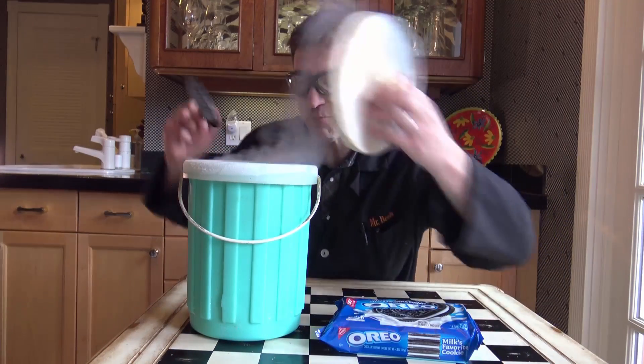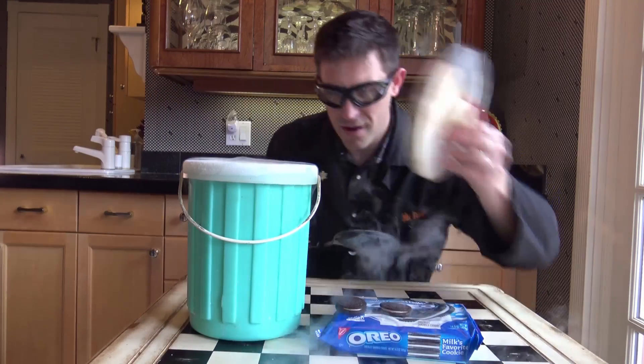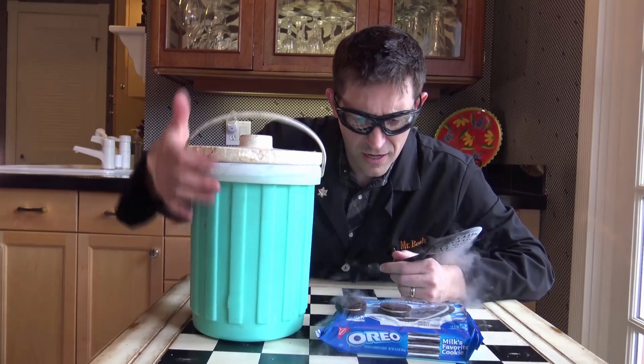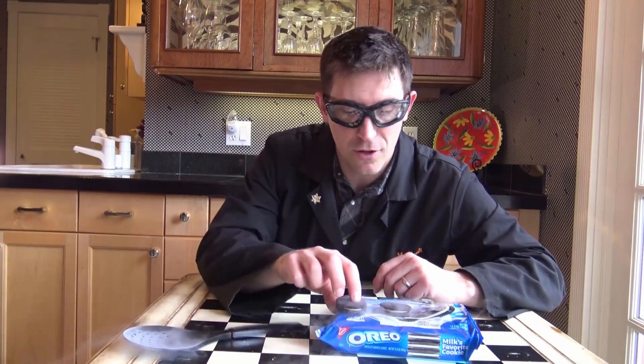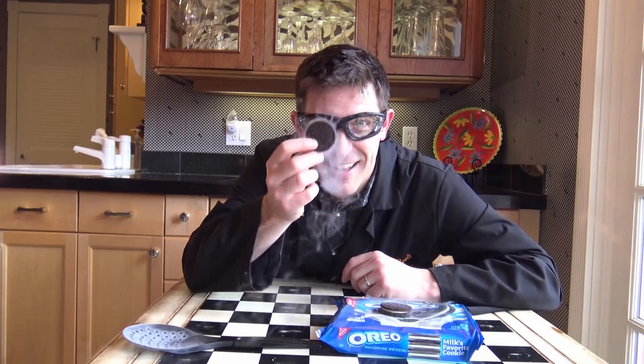Oreo time! What do they call an Oreo — liquid nitrogen's favorite cookie? Let's find out. I've never had one like this. Let's see. Holy! Okay, that is all I've got.